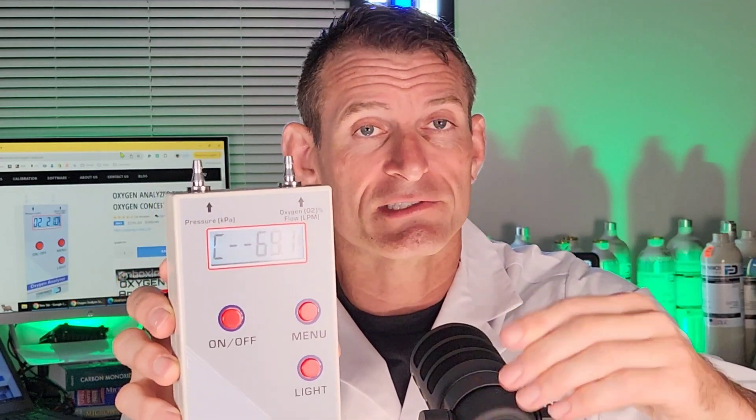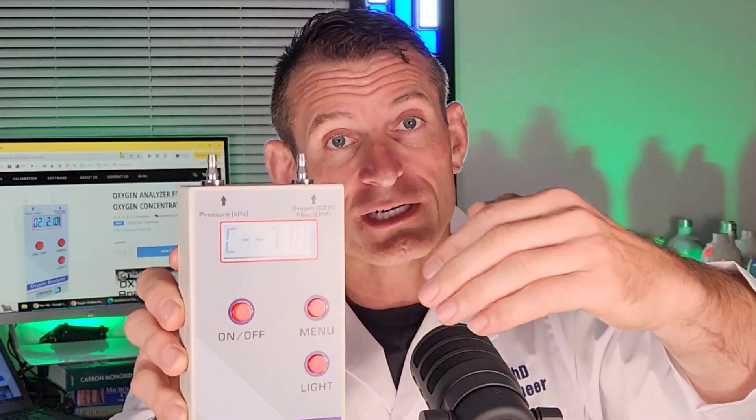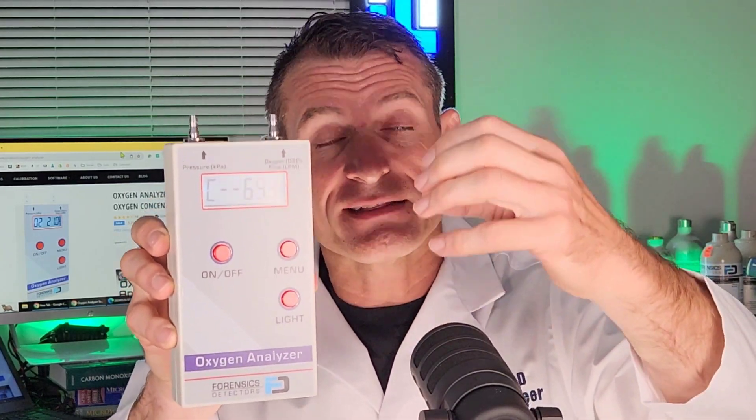When we take the tubing off, the numbers will not go down. This analyzer is a little different — it's not a flow-through analyzer. Whatever air or oxygen you put in, it's going to stay there until you refresh it with a new test sample or pressurized air. It's analyzing what's in the ultrasonic cavity that detects the oxygen.